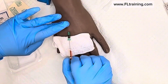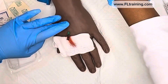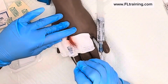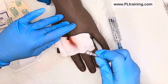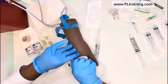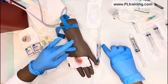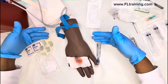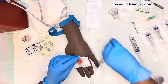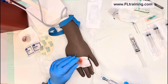I'm going to take that gauze and occlude the vein by pressing on it, then remove the needle and put it in the sharps bin. I'll connect my connection tubing. You don't want to flush while the tourniquet is still in place, so quickly release the tourniquet.